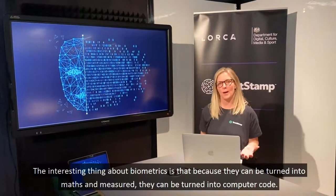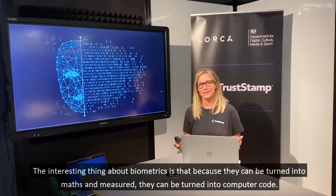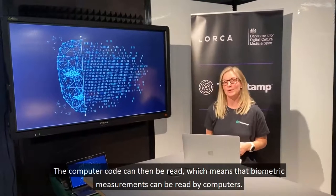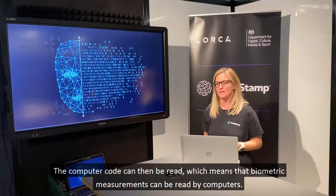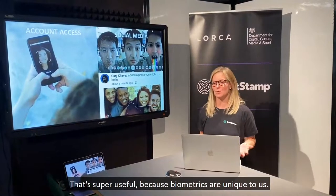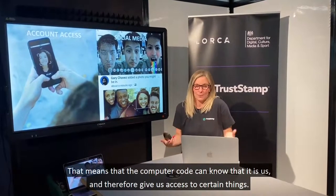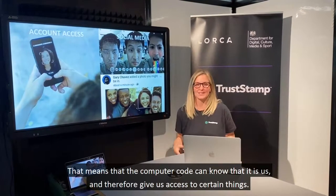The interesting thing about biometrics is that because they can be measured, they can be turned into maths and then into computer code. That computer code can then be read, which means that biometric measurements can be read by computers. And that's super useful because biometrics are unique to us, so the computer code can know that it is us and give us access to certain things.